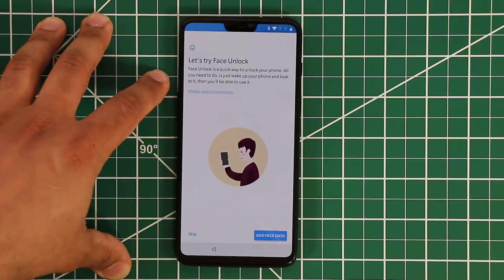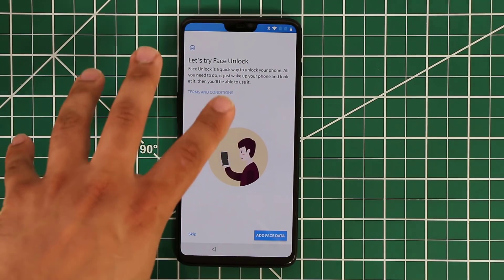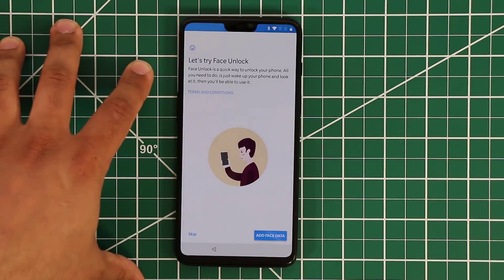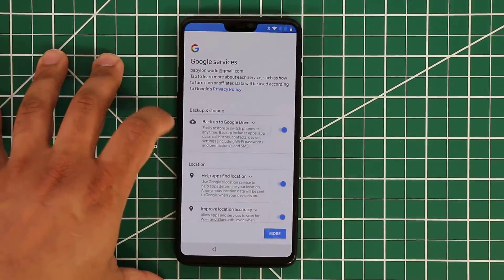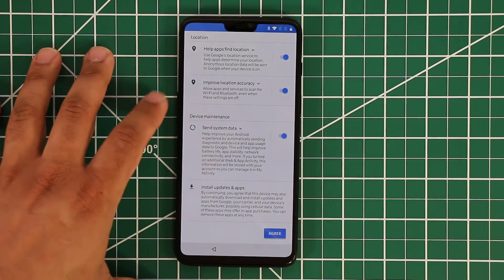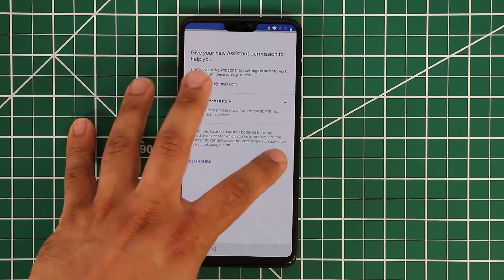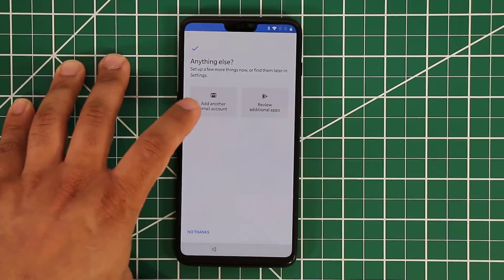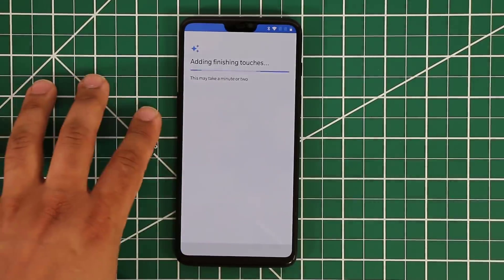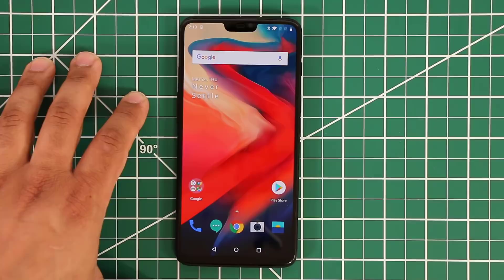Now they want you to set up face unlock, which is pretty fast — I've read it takes less than 0.5 seconds to unlock the moment you look at the phone. However, it's not as secure as a fingerprint sensor, so I'm going to skip it. Then we enable Google services, set up Google Assistant with location services, and skip adding additional accounts.